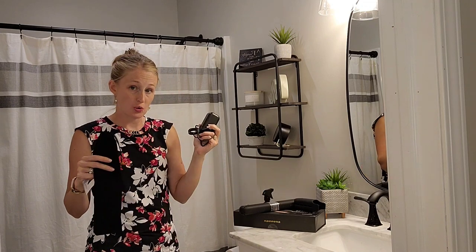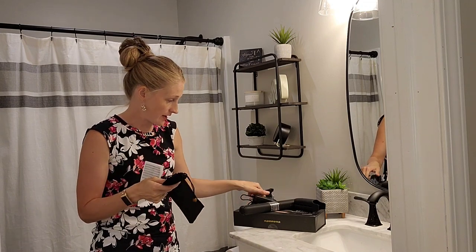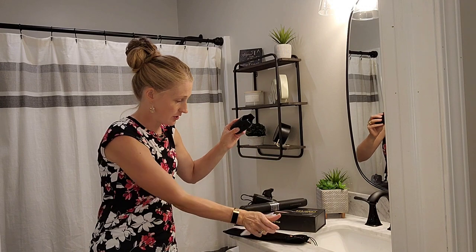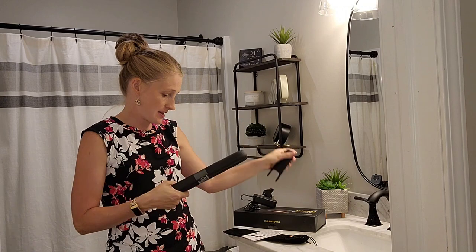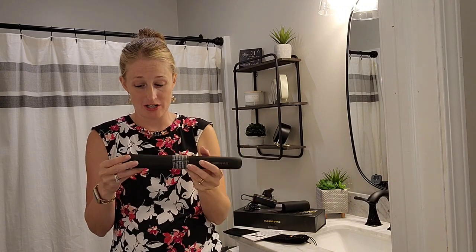You're going to find your charging cord, and then you're going to find your protective cover that's going to slip over the top like this when it's hot, and then your actual charger itself.